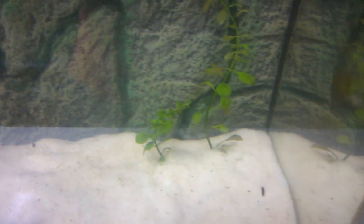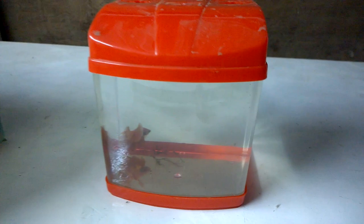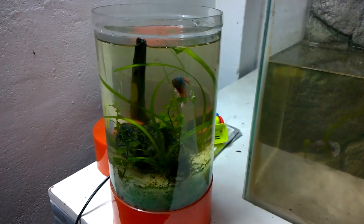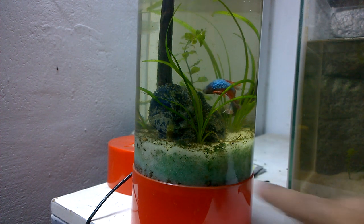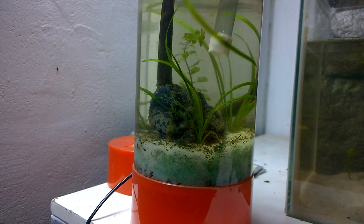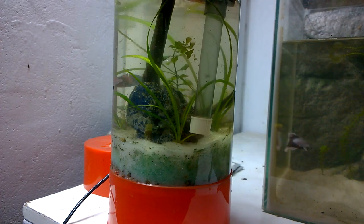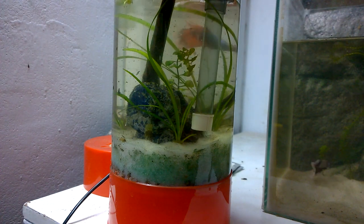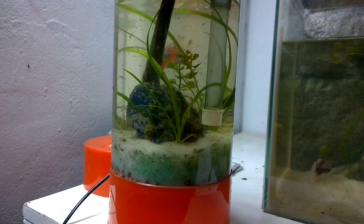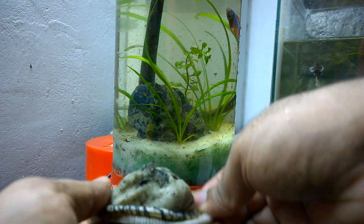You can see the plants here. A canister filter is required for this tank, which I will be buying very soon. Most of the betta fish tanks are cleared. I have cleaned this betta tank but there is a lot of debris at the bottom, so I will be using my automatic gravel cleaner to remove the debris — let's try it out.